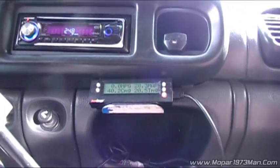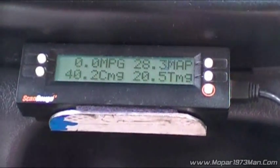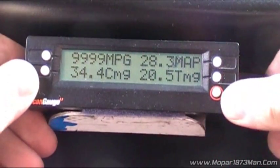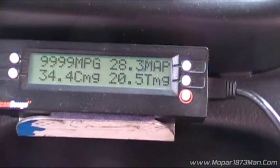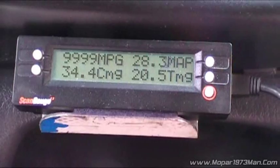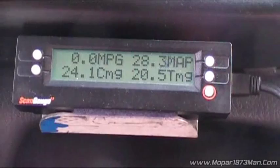Let me get this set up like I normally do — let me tilt this critter. Now as you can see it's 28.3. Remember there's no Edge Comp, no mods. I'm just solely on injectors now.